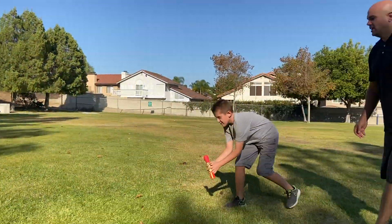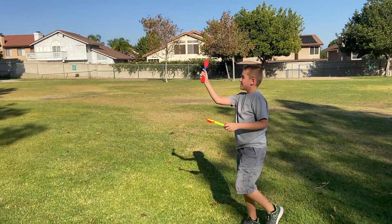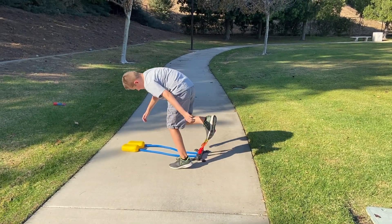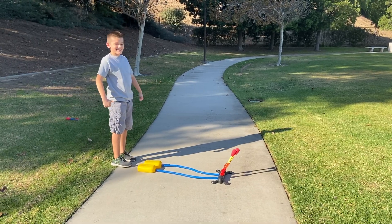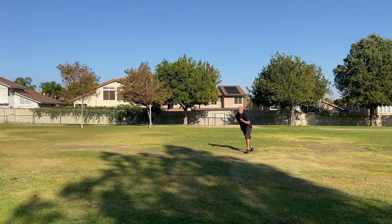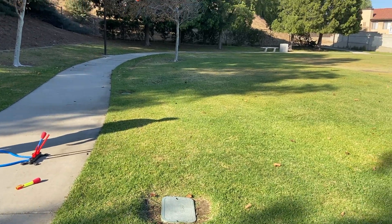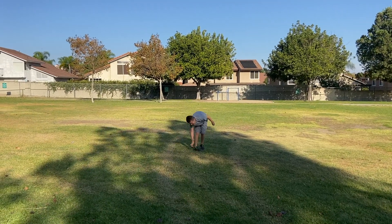What? Yes! Yes! Two rolls. Good job, Dad! You did it. Good job, David.